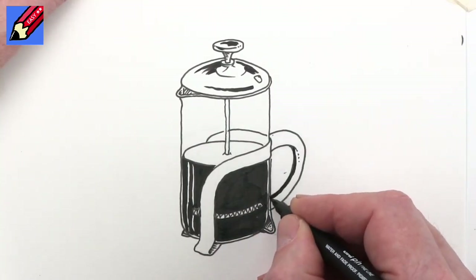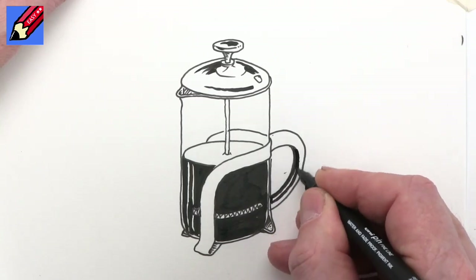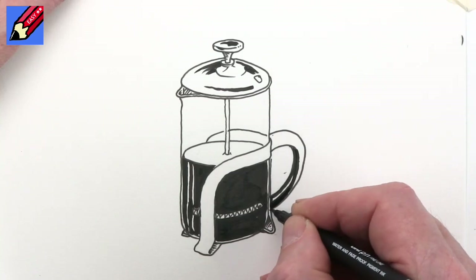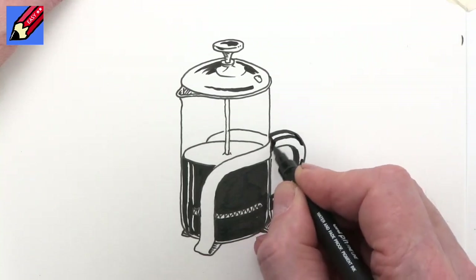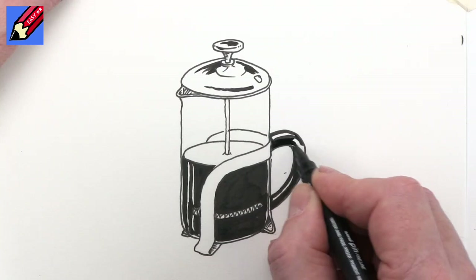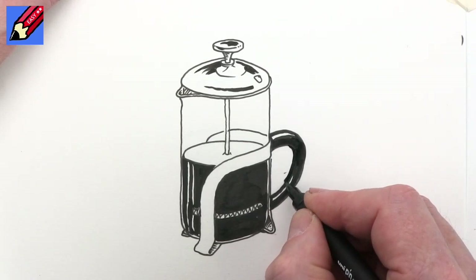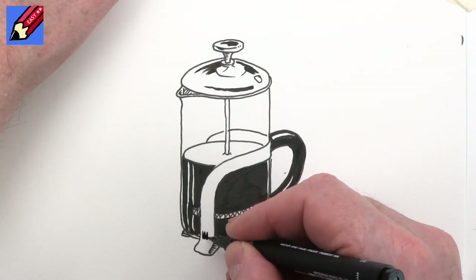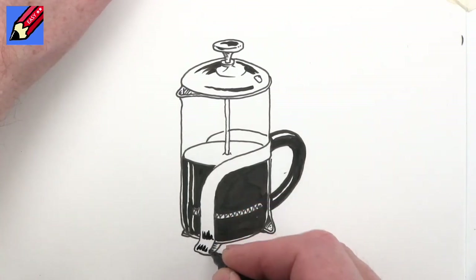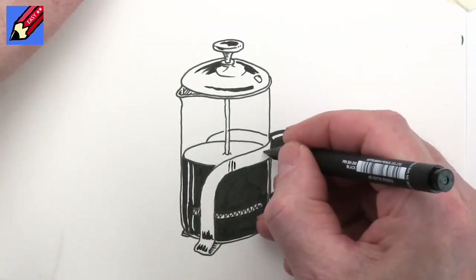Then I'm going to shade this handle as well, and again I'm going to leave a little bit of whiteness there for reflection in the handle because it's a shiny handle. And again here I'm going to do that on the top and leave a bit of whiteness for shiny reflection there too. In fact I'm going to make that just slightly wider so it all looks more even, and then add a bit of shininess — maybe a bit of shininess there too.